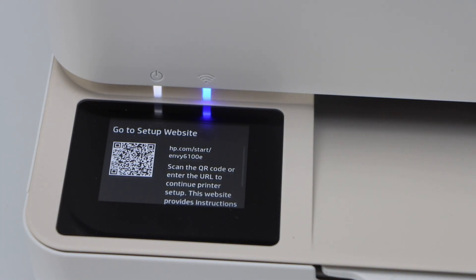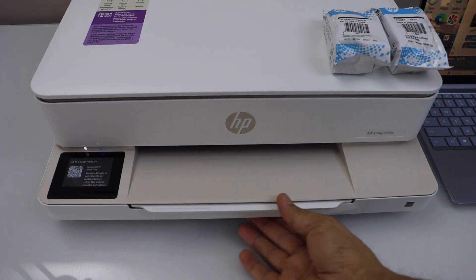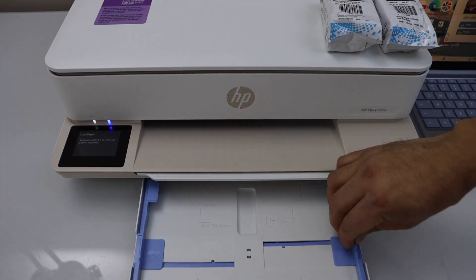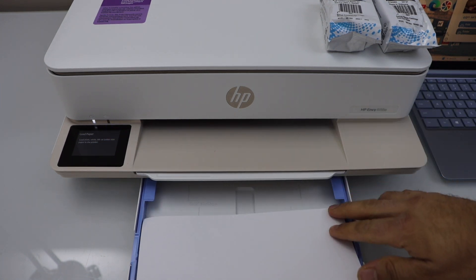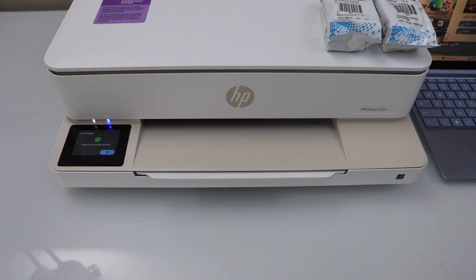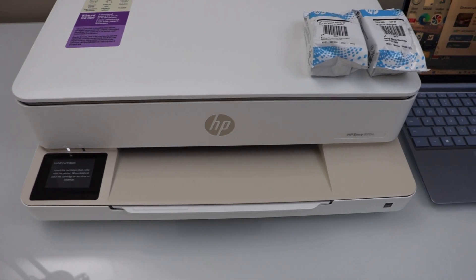On the next page it will ask you to go to the setup website, but we are not going there — we will just do the setup using our printer. The next step is to load the paper. Remove the paper tray and adjust the size guide, then load A4 size or letter size paper. Close the tray and confirm on the screen by pressing OK.